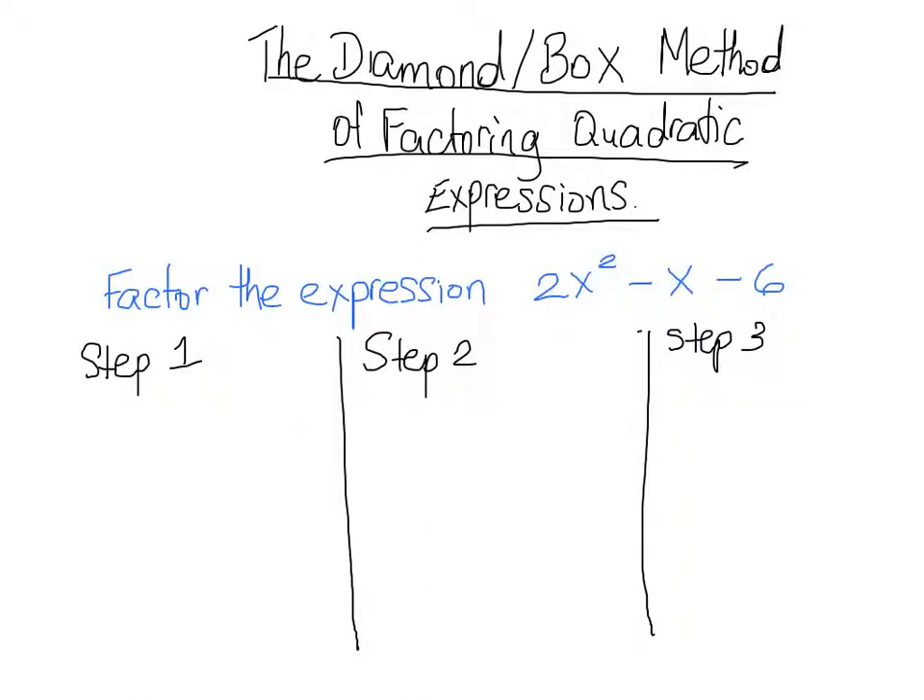In this video I'm going to show you a concept that absolutely blew my mind when I saw it for the first time. It's called the diamond box method of factoring, and we use it to factor expressions that are a little bit harder — that have an a value of more than one and you can't factor that a value out. The first step in the diamond box method is to draw a big X, otherwise known as our diamond.